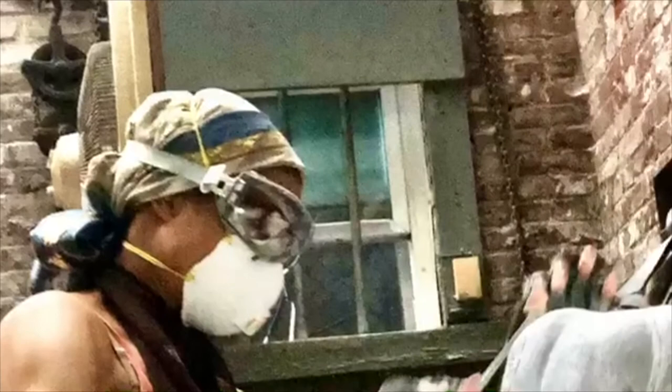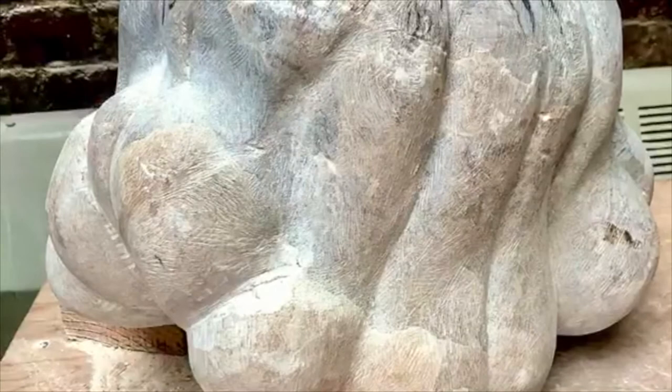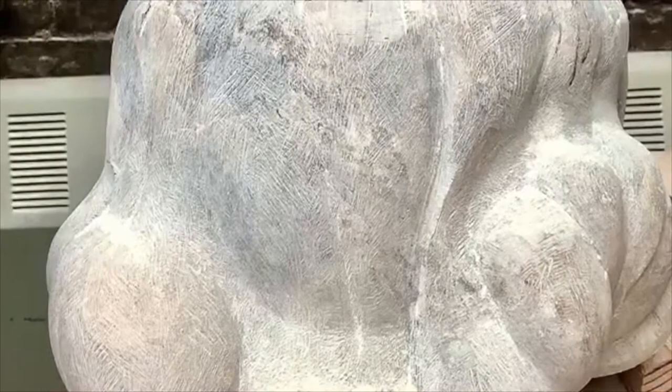Now I'm using a riffler, which is like a nail file for stone, to refine the forms. The riffler literally shaves off tiny bits of the stone and gets rid of chisel marks. Now I've gotten the forms the way I want them.